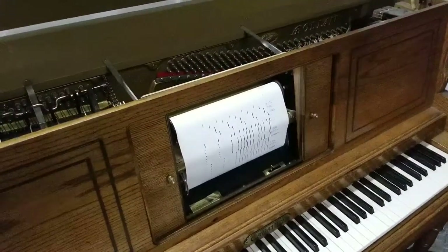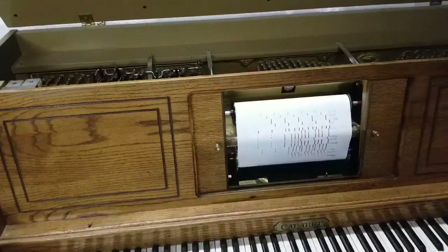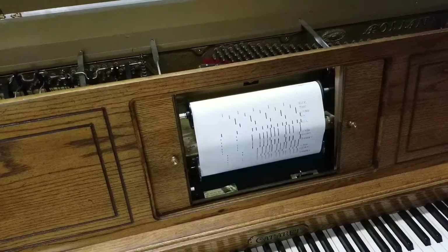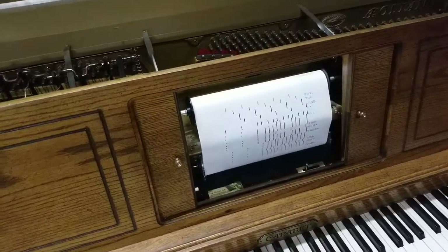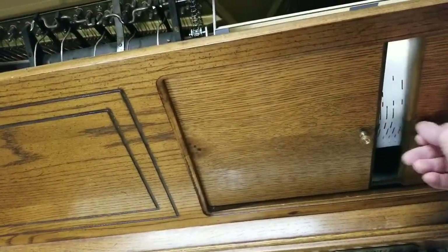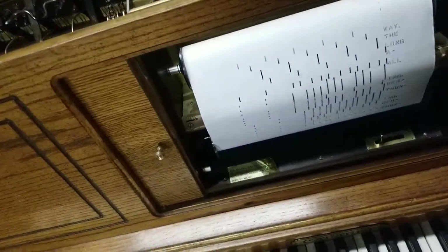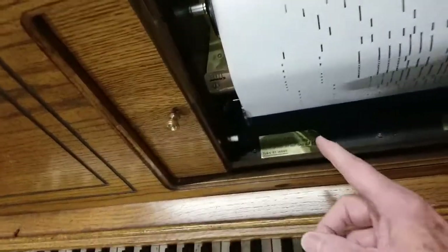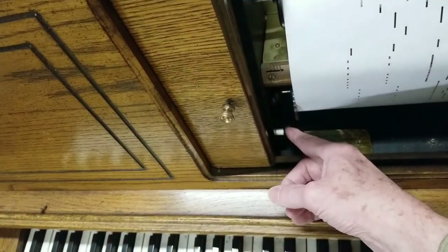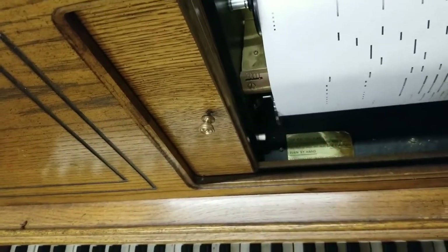Hello Holly and your family — here is your cabaret player piano. I'm gonna do a quick run-through on how it operates. These doors do open and close, and the player rolls go in here. I'll show you how to put those on and take those off. You'll see right here to the left there's a little white button — once you have the unit plugged in, all you have to do is push this and it will start playing.